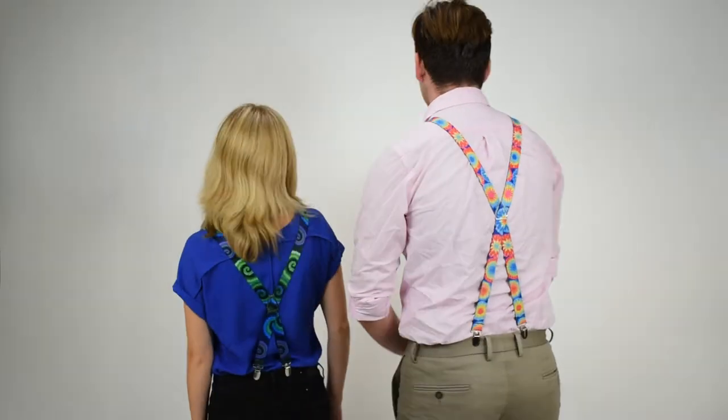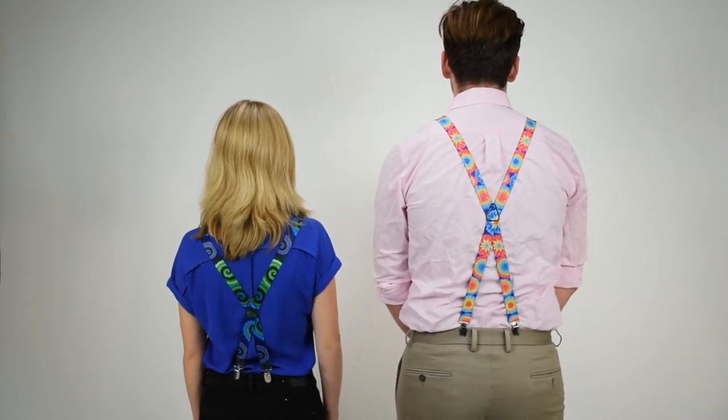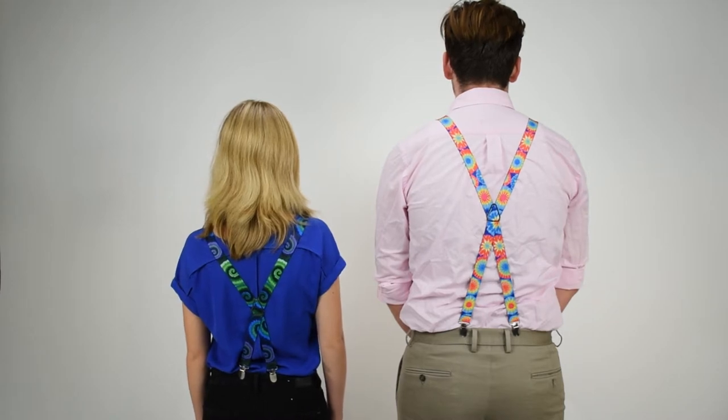These are not heavy-duty suspenders, but they're great fun suspenders for parties, special occasions, and just to be fun. They're both X-back suspenders — the two straps are joined with a metal triangle in the back, with two straps down to the pants for better support.